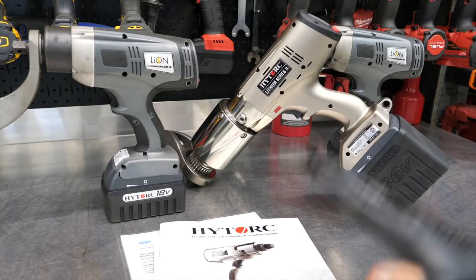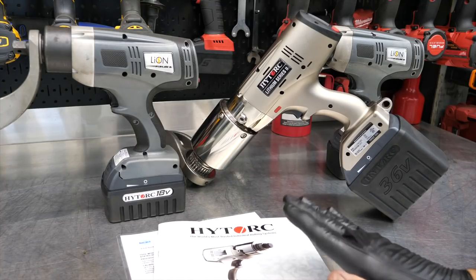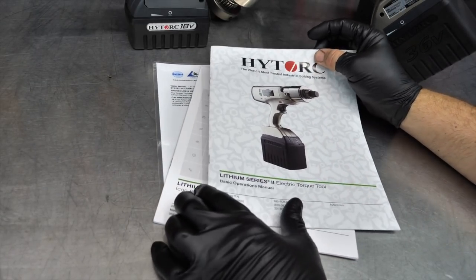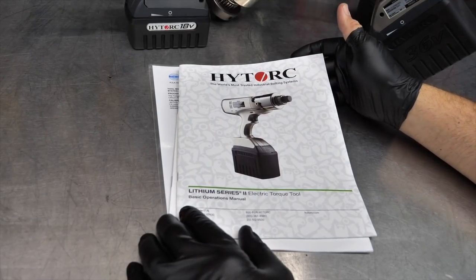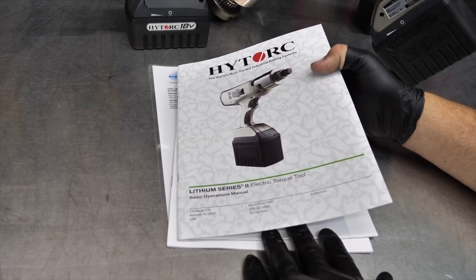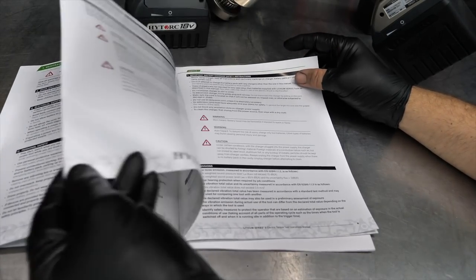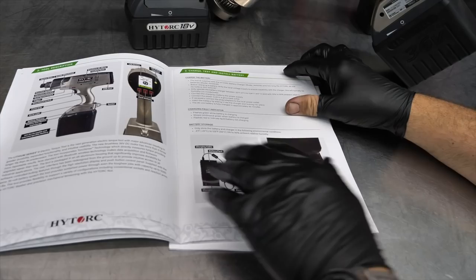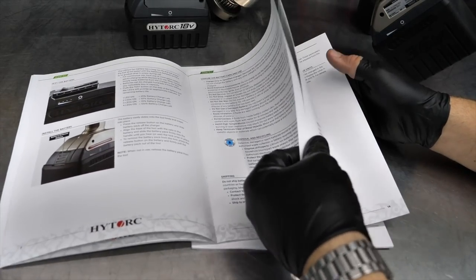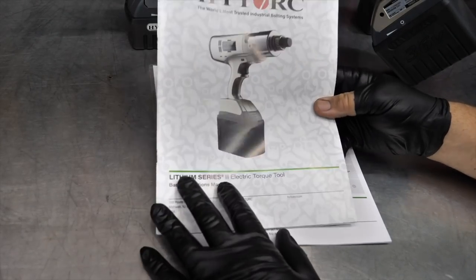Before we dive into the gun, I wanted to mention the manuals that come with this. I'm pretty impressed. Most companies, when it comes to manuals and literature, kind of check the box — it's typically folded-up black and white. However, when you buy an expensive solution like this, this is the way it should be: nice glossy color pictures, very easy to read, written very well, with great photos and great explanations of the buttons and what they do. Just a great job on the literature — full size, magazine-style.